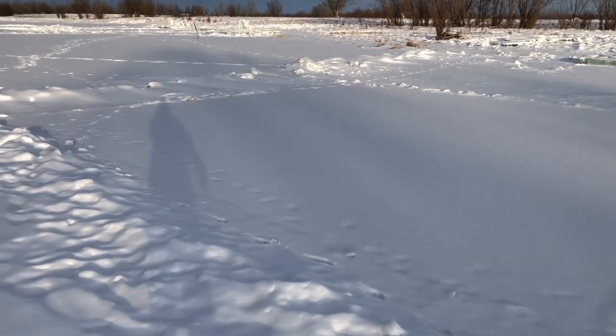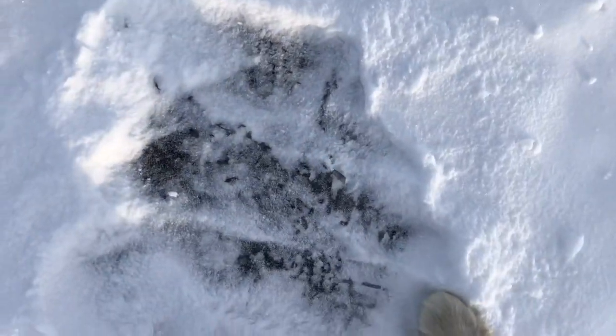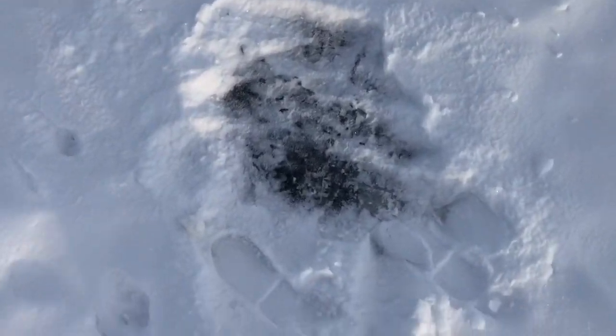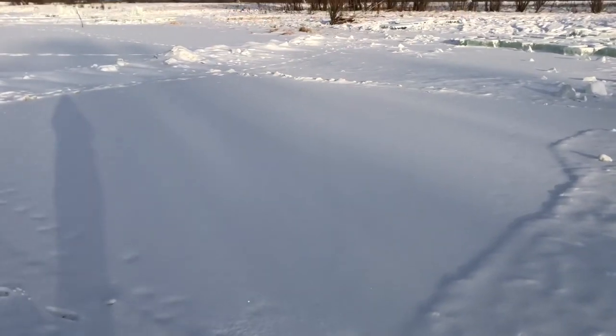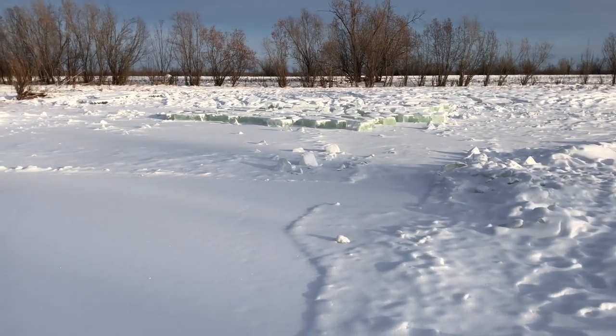They take squares like this and remove snow from the top. You can see that it's dark - that means it's not that thick here because they removed it not so long ago. And here you can see that the ice is really thick. They do squares and then they start to tap it for quite a long time, and then they cut the ice into small pieces.